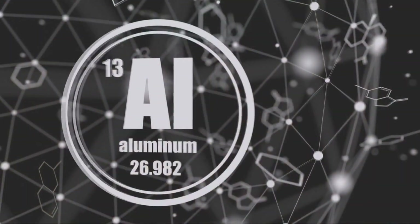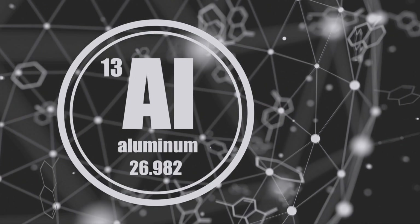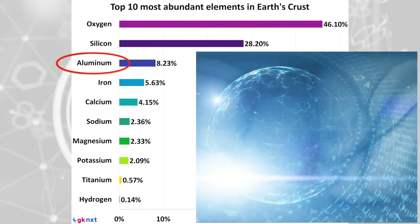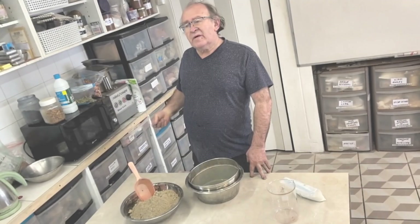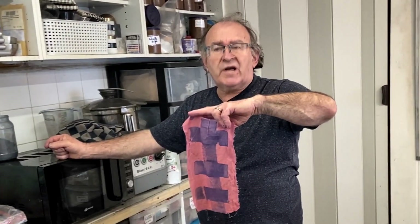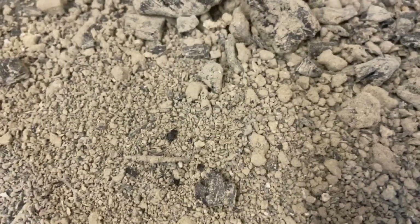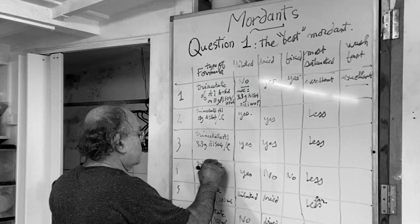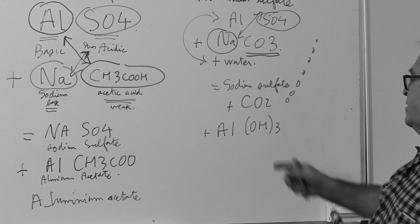Aluminum stands out as an exceptional metal for mordanting, not only due to its effectiveness, but because it is non-toxic and abundantly available in the earth's crust, thereby minimizing its environmental impact. Michel has already introduced wild dyeing with natural materials like clay, wood, ash and lime, emphasizing clay's role due to its natural aluminum content. There is no need to avoid using aluminum in dyeing — it is a potent tool once you grasp its properties.